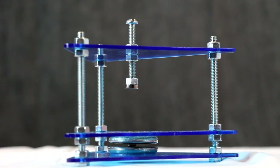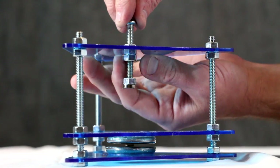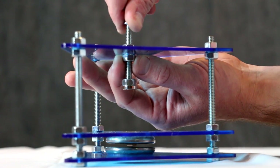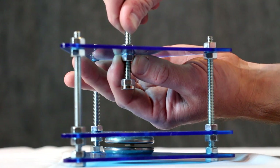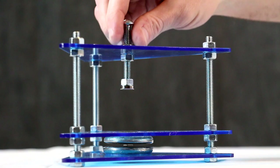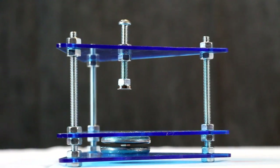To achieve levitation, simply lower your lifting magnet down until it lifts the magnet up from below. And there you have it — magnetic levitation.